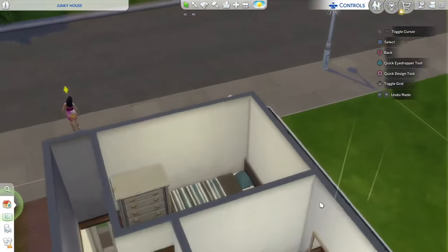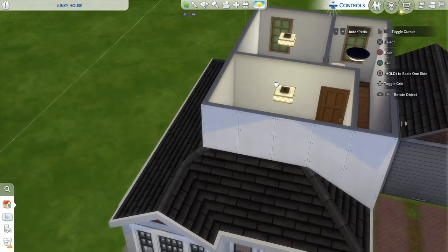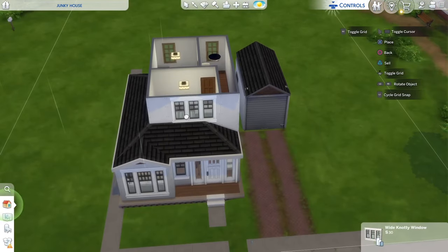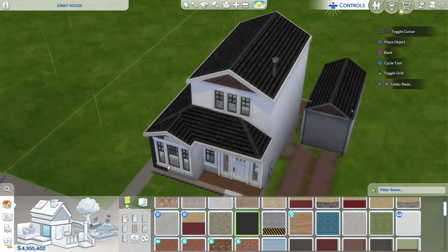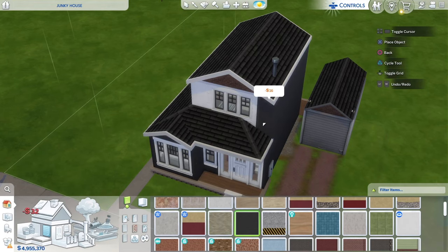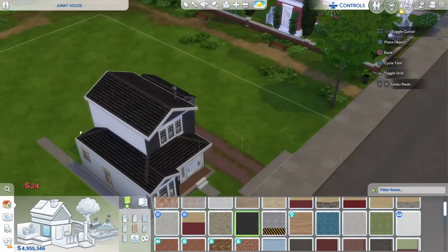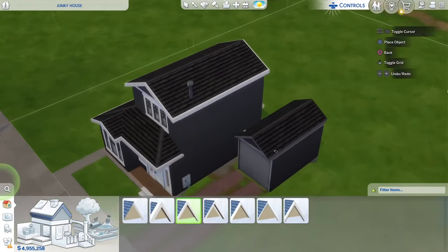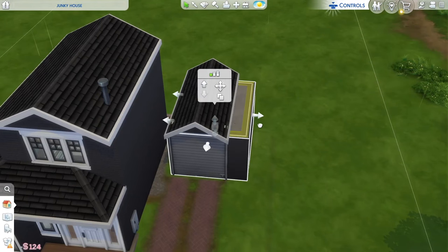Up here is the bedroom — I'm thinking we need to lower this roof down one, then place this window in the center. Now I'm going to use black brick all the way around. I don't know why I feel like using it but I just want to try this all-black brick all the way around, and we'll run that around the garage also. I'll go ahead and place some new roof trimming on that garage too.